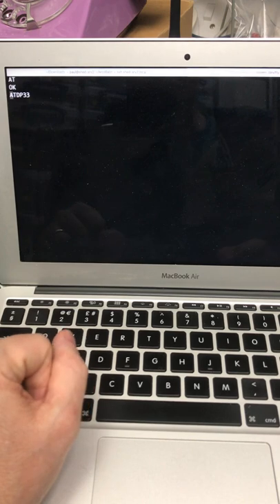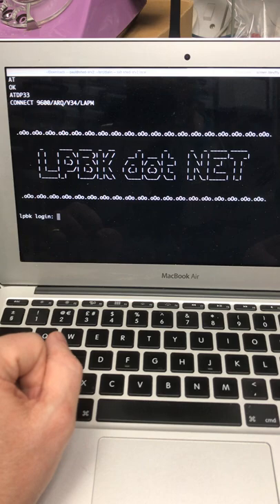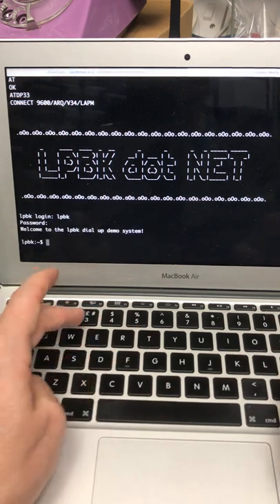It goes off hook, starts dialing, and then the modem answers and we're in. Nice one.